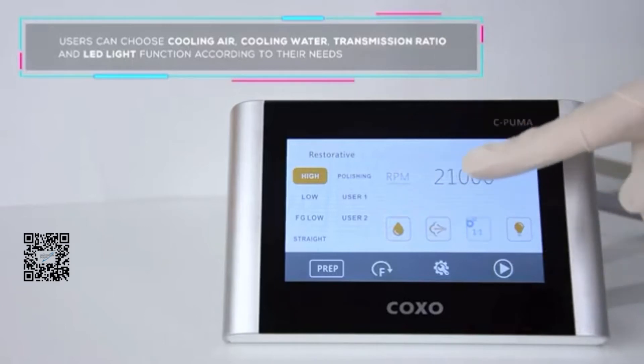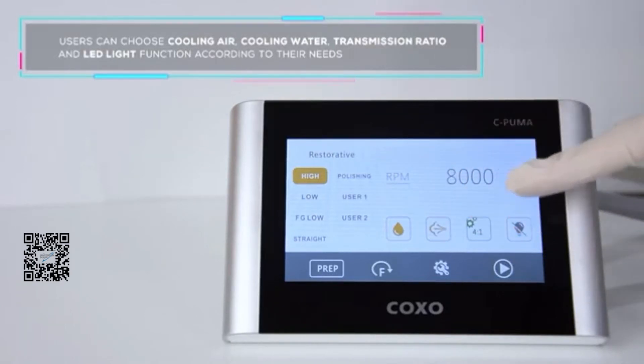Users can choose cooling air, cooling water, translation ratio, and LED light function according to their needs.